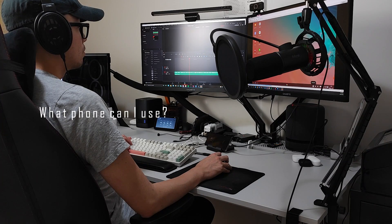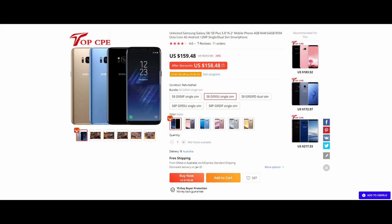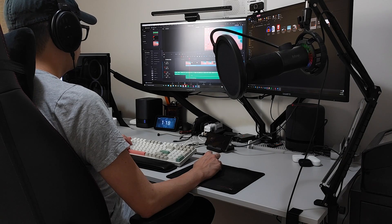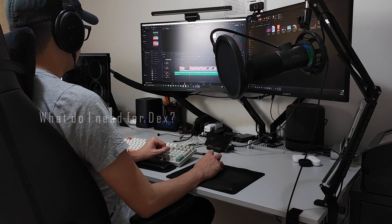Samsung DeX is supported on flagship Samsung models starting from the Galaxy S8. So if you have one lying around or want to have a play yourself, you can grab an S8 which isn't too expensive these days, but keep in mind they are not receiving security updates anymore. The S9 might lose its security updates soon and the S10 probably still has around two years.